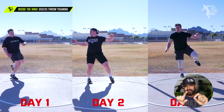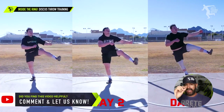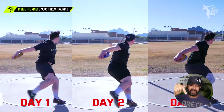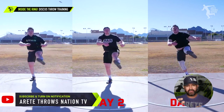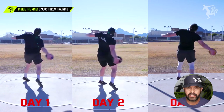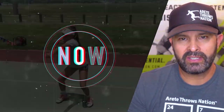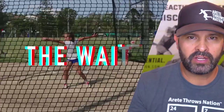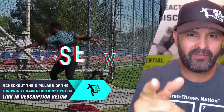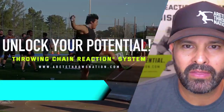Hopefully that gives you guys some insight on some of the things we're focusing on, how you want to think about your training, and how the little things make a huge difference. Thanks so much for watching — be sure to comment, like, subscribe, and check out the throwing chain reaction system in the links in the description or bio. There's a lot that goes into what we do with the throwing chain reaction system. If you'd like to learn more about how to structure your practices and find the things that help unlock your potential, click the link below and we will see you on the next video.